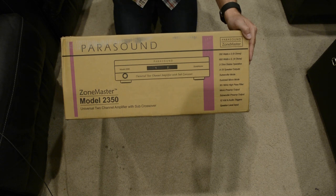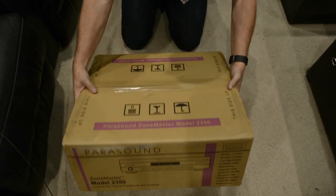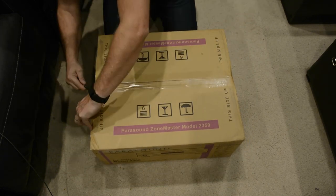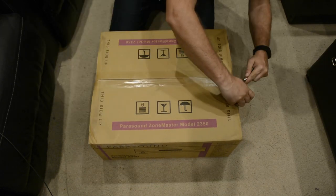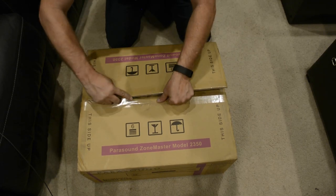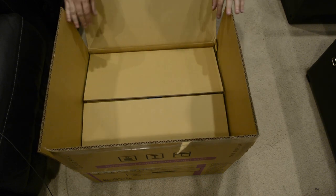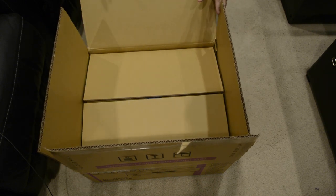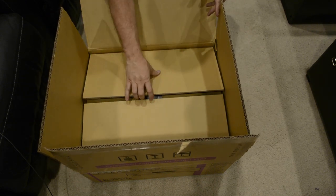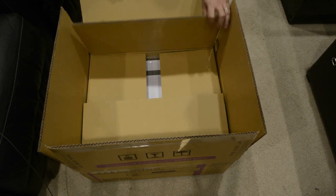Alright guys, so here we have the Parasound Zone Master 2350 amplifier. Let's go ahead and get this thing unboxed. As we saw with the Parasound Halo A52 Plus, we've got a nice double box here which helps protect the amp during shipping. So that's always great.